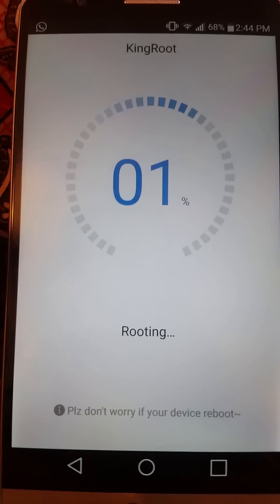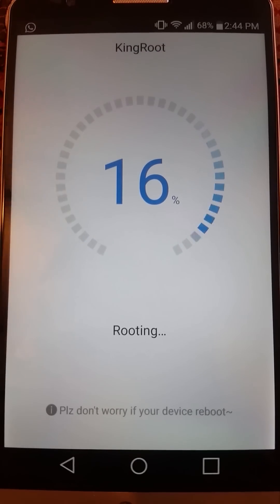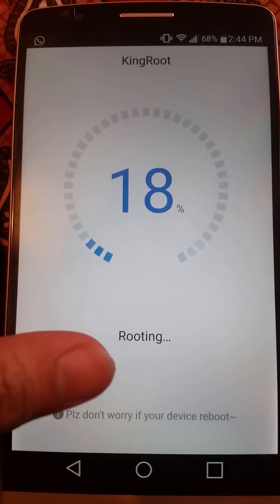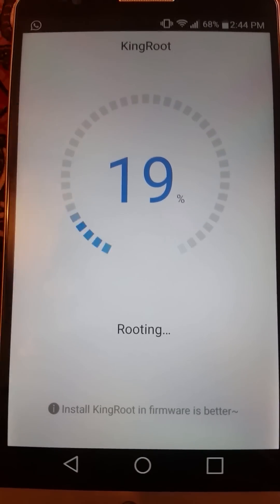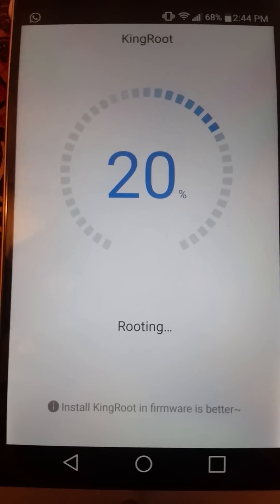As soon as this reaches 100%, your phone will be rooted. If you guys want to skip to the 100% part, you can do it right now because it's going to take a bit. You can just skip to the ending of this video to see how it works.